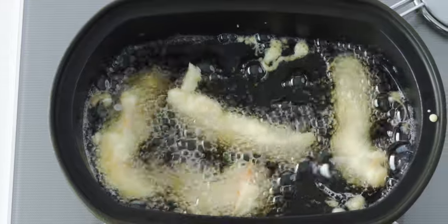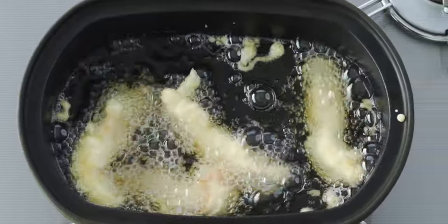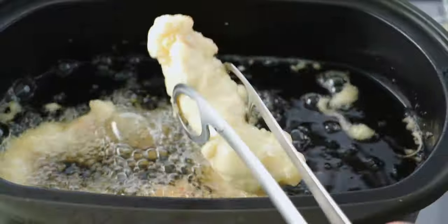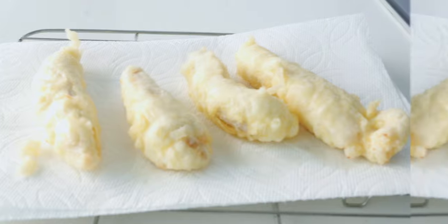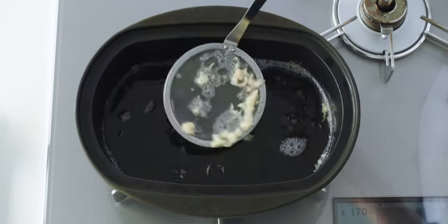Let's check on our chicken. Our tempura chicken is super crispy and it's just starting to take on a hint of color, so let's get this out of the oil and onto our prepared rack to drain. Beautiful, aren't they? Now you can clean the oil with the skimmer and repeat with the remaining chicken.